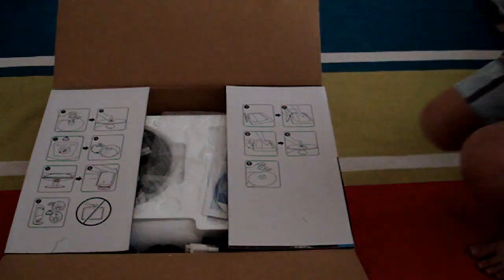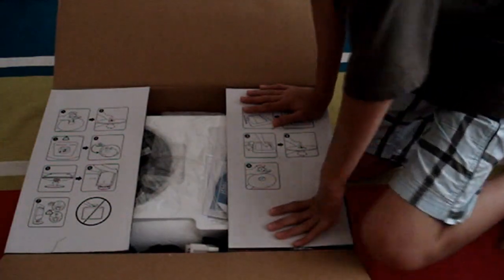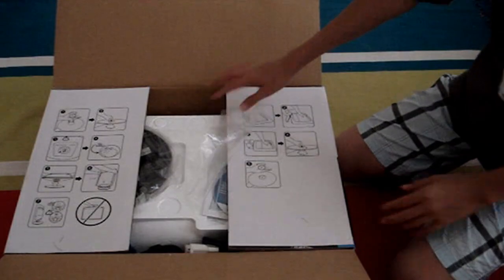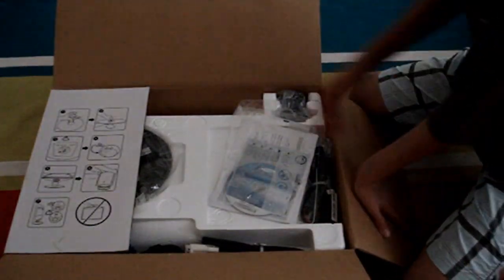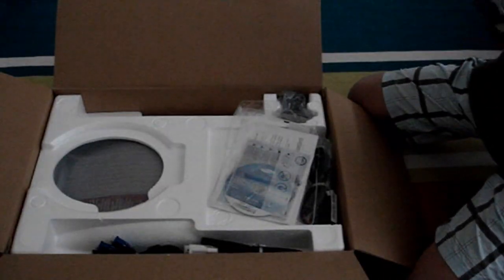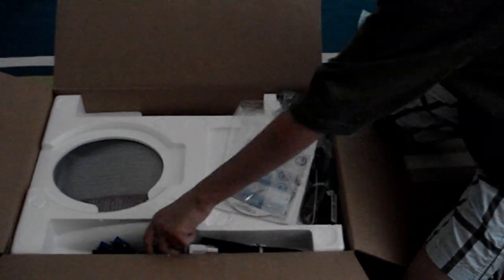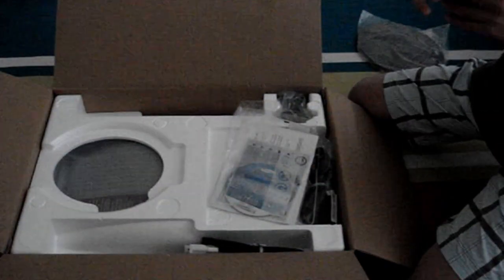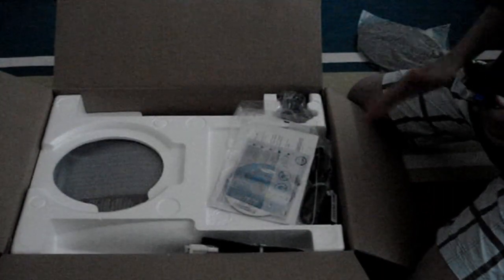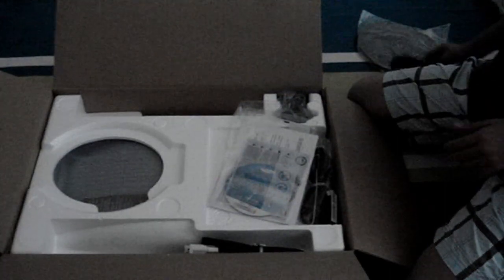Looks like we have some easy instructions — we'll be looking at that later. So let's go ahead and open it up. I also got it from Best Buy. You get the stand, which smells brand new, and a digital cable for connecting it from your tower, or any laptop or anything, to the monitor.